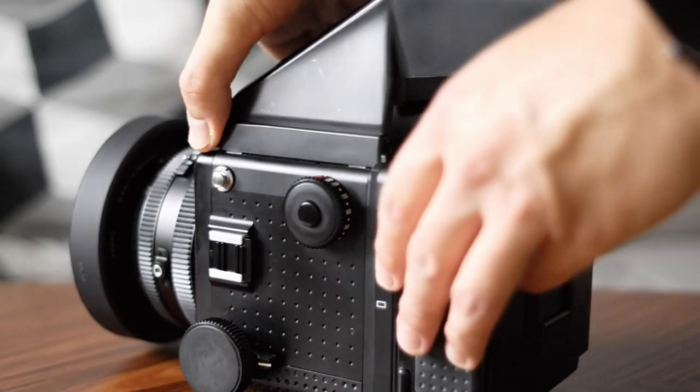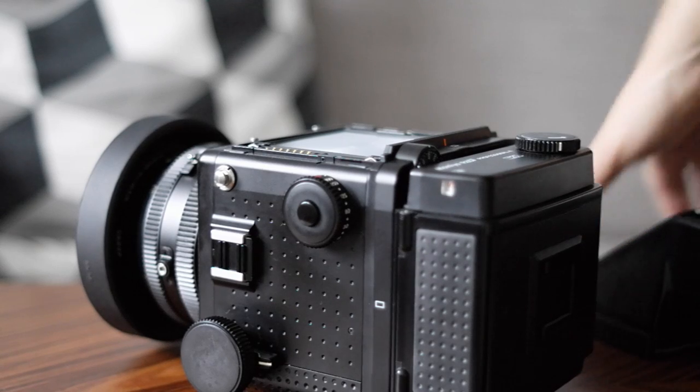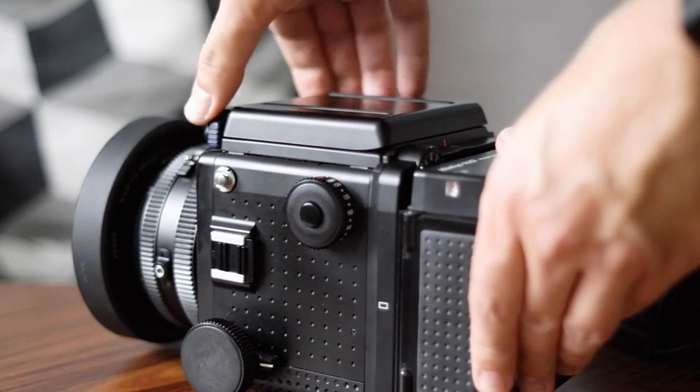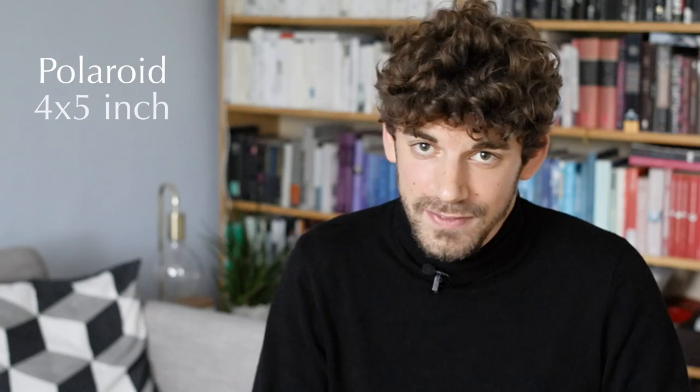As is usual for cameras like this one, it is a modular camera system, so all parts are basically interchangeable. You have interchangeable lenses, viewfinders, even ground glasses, film winders, and of course film backs. It supports mostly 120 and 220 film backs in all typical medium format formats: 6x7, 6x6, and 6x4.5. In addition to that, there's also a film back for Polaroid film and one for 4x5 inch film.